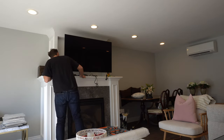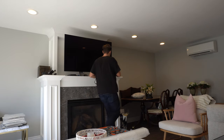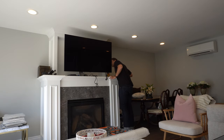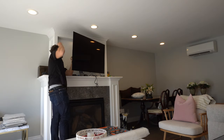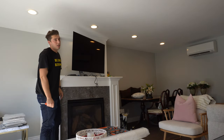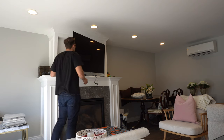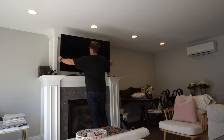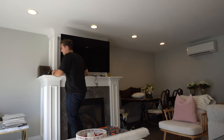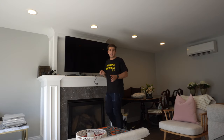I just need to secure this as quickly as possible before something goes wrong. That is secured. Looking pretty damn good if I don't say so myself. Now to get it all plugged in.